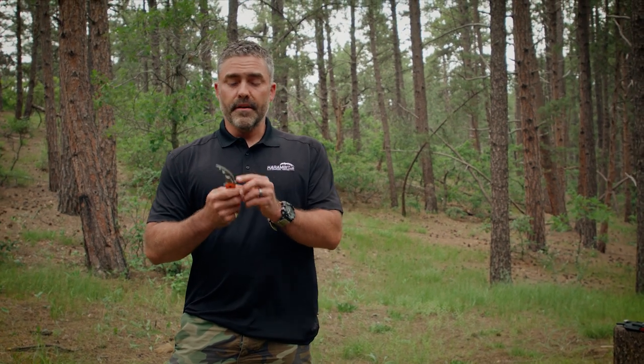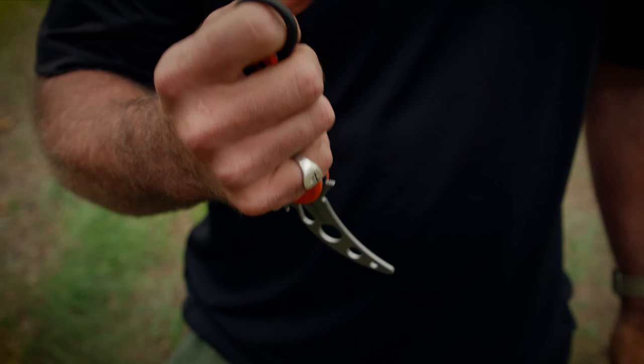Hey everyone, today we're going to be going over the basics of how to draw your karambit. I'm going to be using our trainer, our Fox 599 trainer. This is the folding blade. One of the things I love about the karambit is the pocket catch — as soon as I pull this out of my pocket, it deploys the blade.